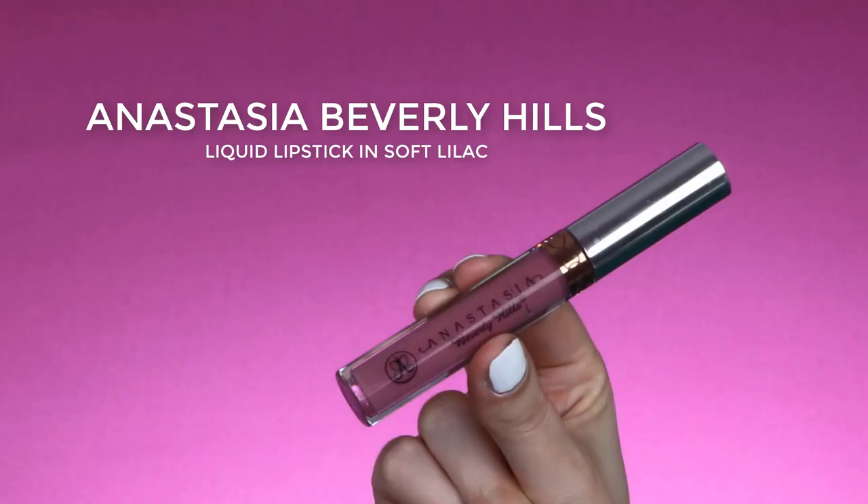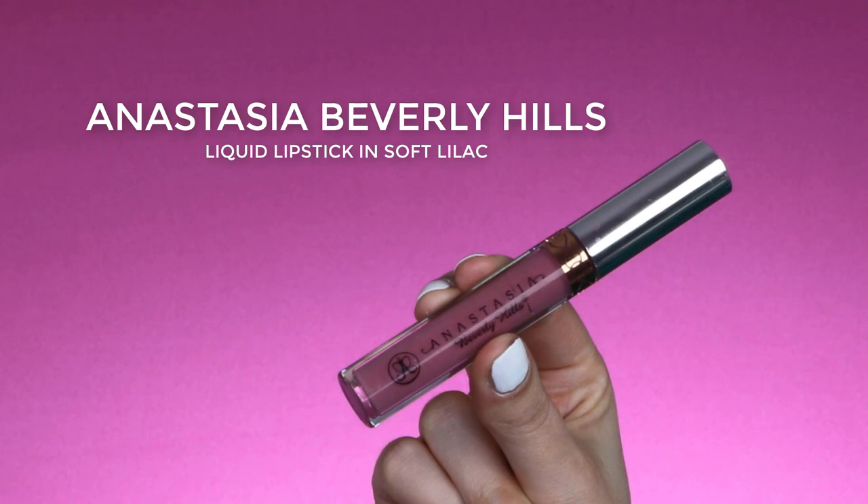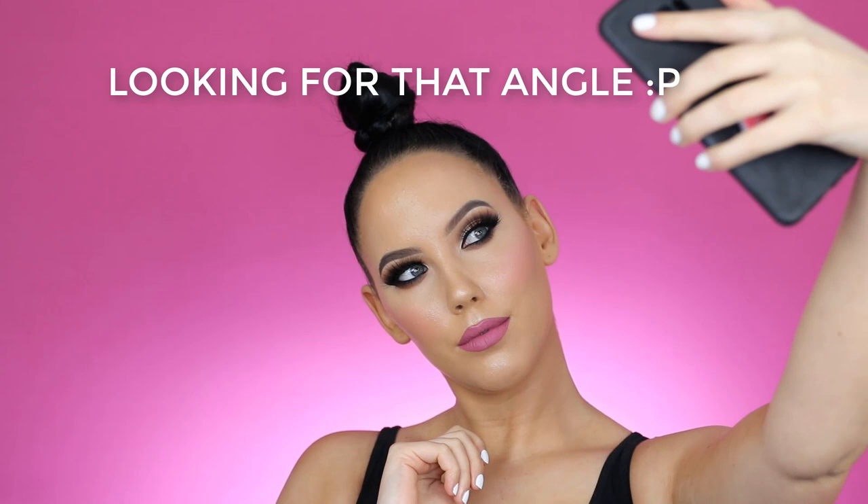For my lips I'm going to use a new Suqqu lip liner I received in a PR package — I feel like this shade really matches the liquid lipstick I'm using today. I wanted to step out of my comfort zone and use this soft lilac Anastasia Beverly Hills liquid lipstick, which is not a shade I would normally go for since I tend to go for nudes. But I really like the choice — I think it looks really pretty with the eyes and the focus still goes to the eyes.